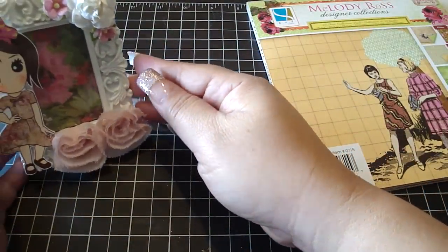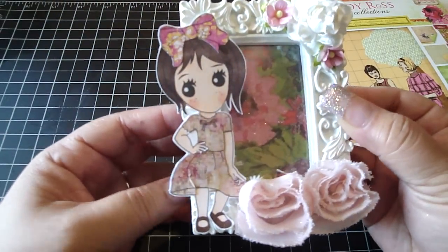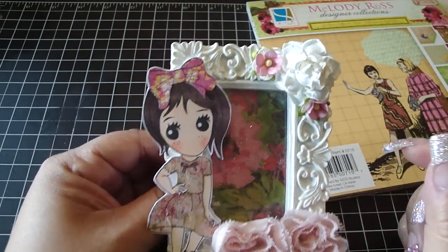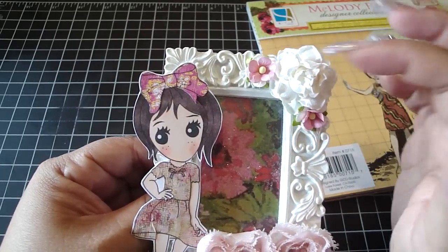I added the design paper inside the frame as well. Then I added some pink rosette trim, and some I Am Roses flowers in the corner.